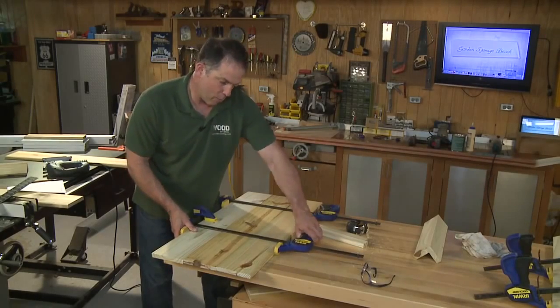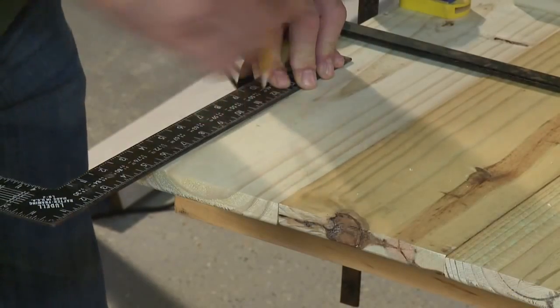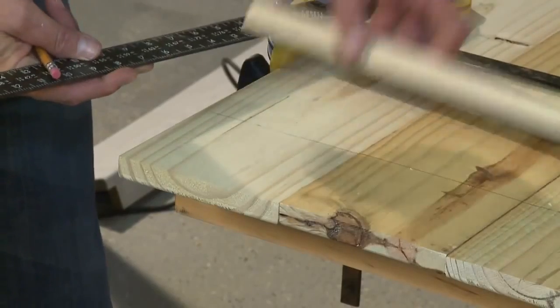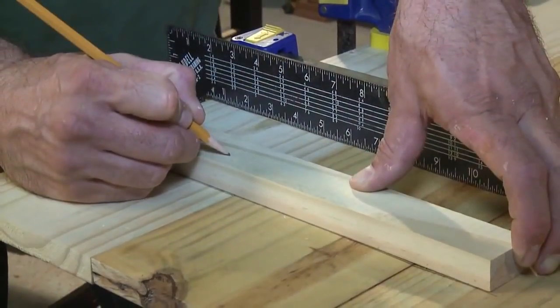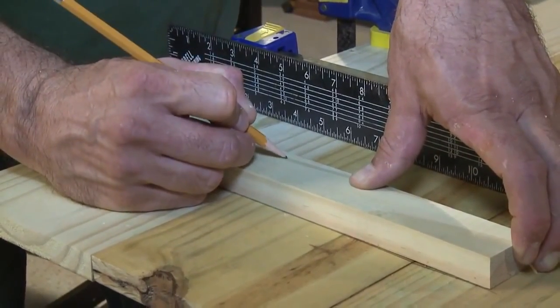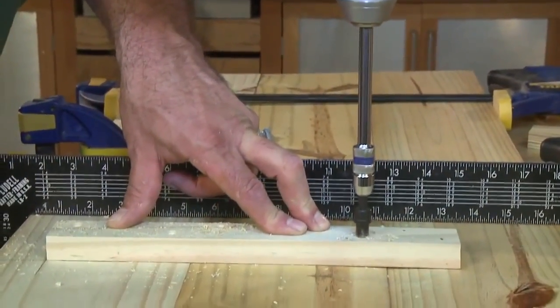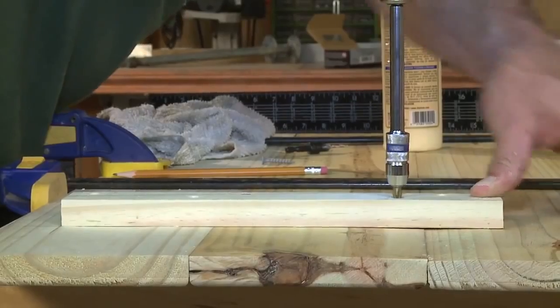Once clamped, measure from the back of the seat an inch and a half, then measure from each side four and a half inches — that gives you the location for both cleats. Mark the locations for the screws in a staggered pattern along the length of the cleat, then drill pilot holes at each mark. Use glue and screws to secure the cleats to the planks and set the seat assembly aside to dry.